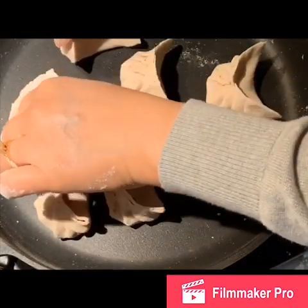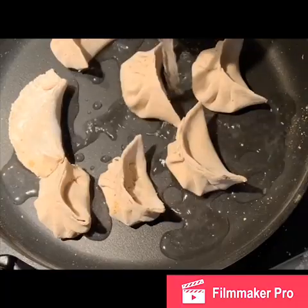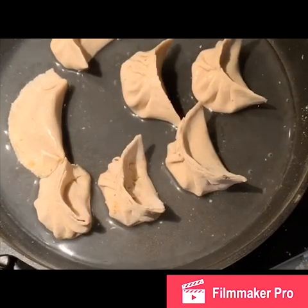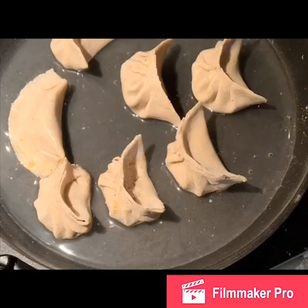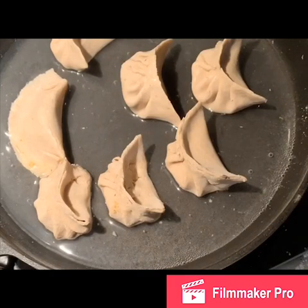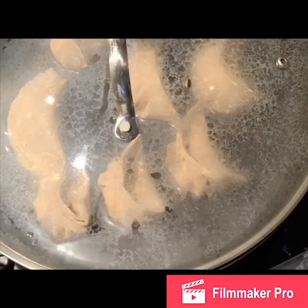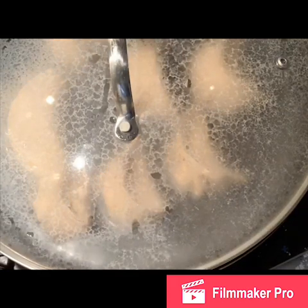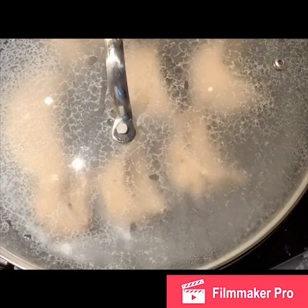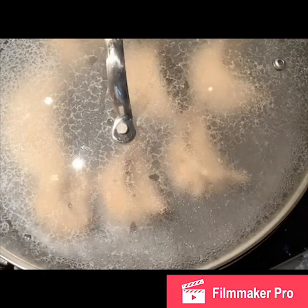I'll place the dumplings scattered around the steamer, then add water and increase the heat to boiling. Then I'll close the steamer and wait until they're cooked. The water will dry up at some point, and if they're not done, add more water and leave until cooked.